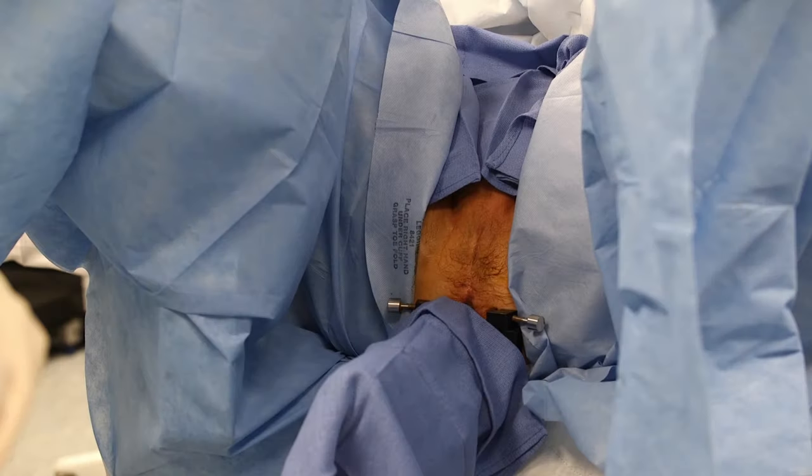The legs are draped with the cystoscopy pack and the suprapubic area is covered with a sterile blue towel. The ultrasound probe is also covered with a sterile blue towel. Local anesthesia is injected in three locations. First, the perineal subcutaneous tissue is injected with 10 cc's of 1% lidocaine.